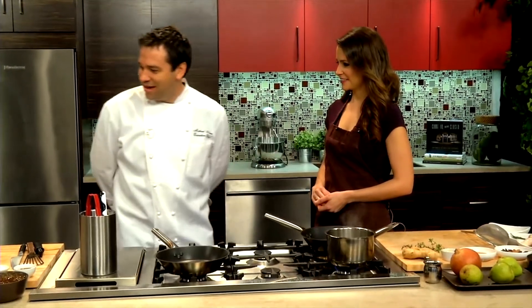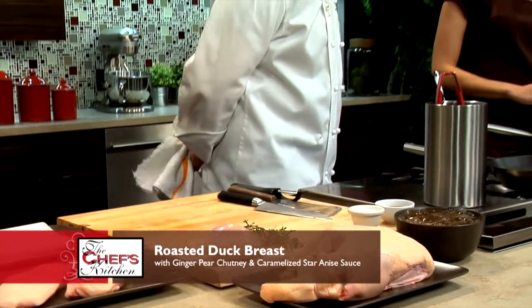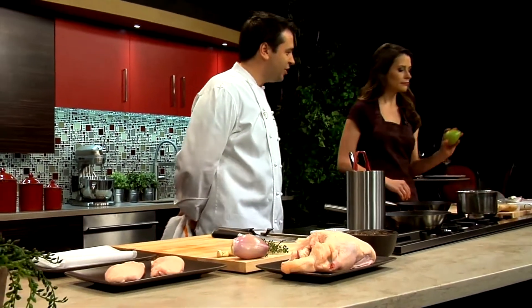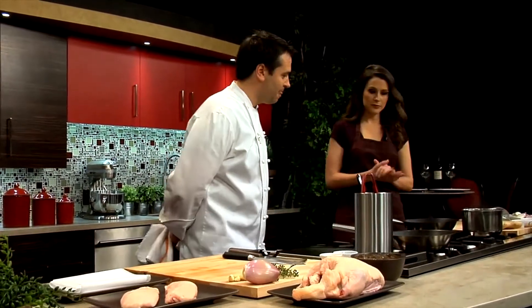So what's on the menu today? We are doing a nice duck breast. We're going to make a pear chutney, and then we're going to finish it with a caramelized star anise sauce. Excellent. Let's get started.